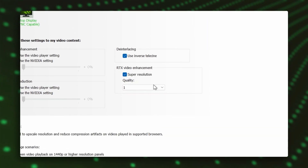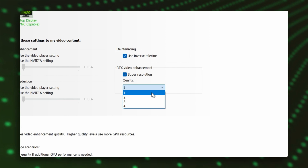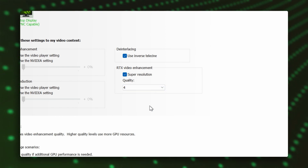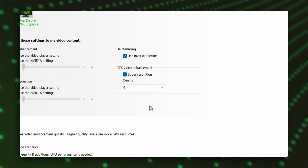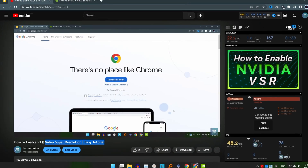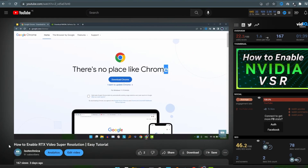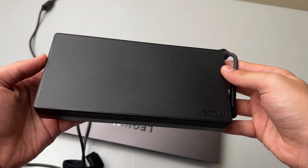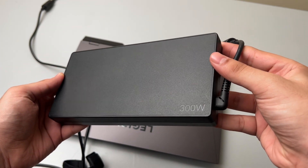There are four levels of VSR upscaling, with level 1 being the least intensive and level 4 being the most intensive. In my tests, I chose level 4 to determine the full potential of this technology. I already made a tutorial on how to enable it — you can find it in the description box. Note that this technology doesn't work with laptops on battery power; it needs to be plugged in.